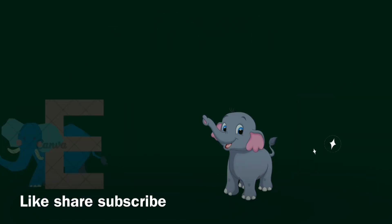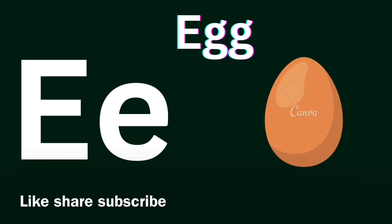E for Eight, E for Elephant. E for Eight. Yum, Yum. E for Elephant.